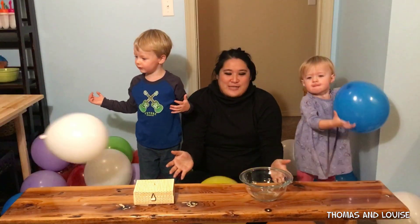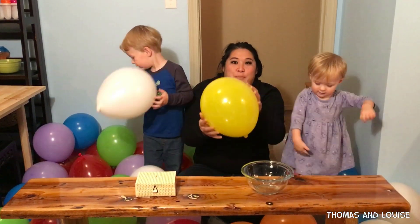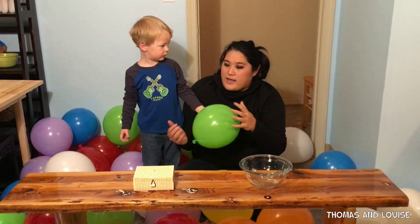As you can see, we have a lot of fun balloons around us and I think some of them might have some surprises in them. Let's get to poppin'! Okay, pick a balloon, Thomas. Nope. Okay, this one?